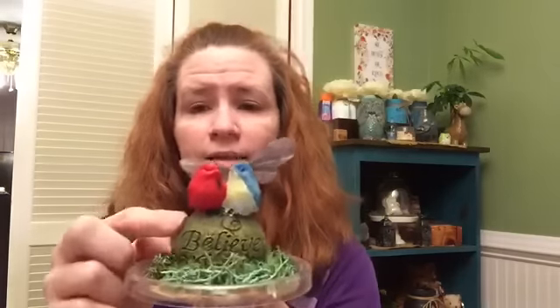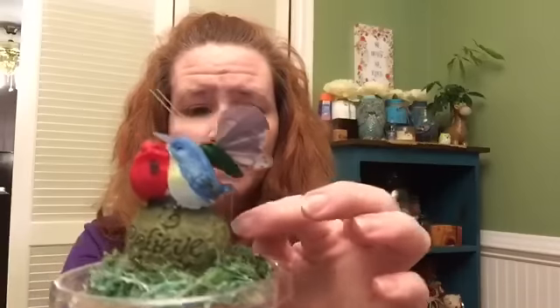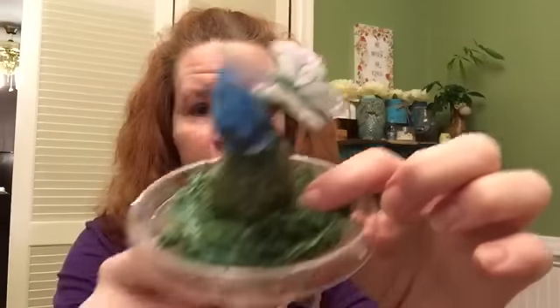These are from Dollar General — little rocks with 'Believe' and a couple cute birds on there. The little butterfly is from Dollar Tree and it's on the little wire. I've just stuck some hot glue down there and stuck it in there, waited a few seconds for it to hold. This is reindeer moss from Dollar Tree, and there's also some moss from Joann's surrounding it. But it makes a cute little scene.